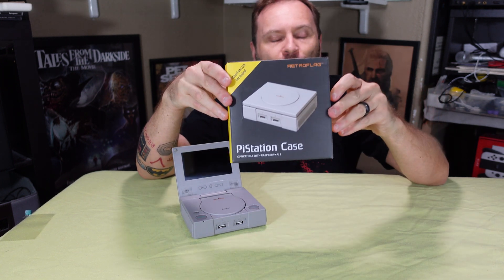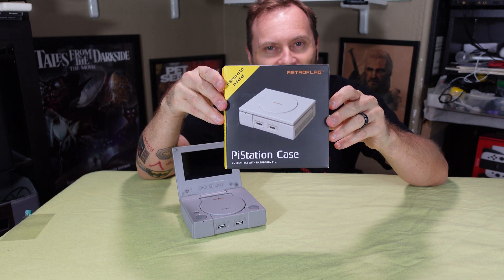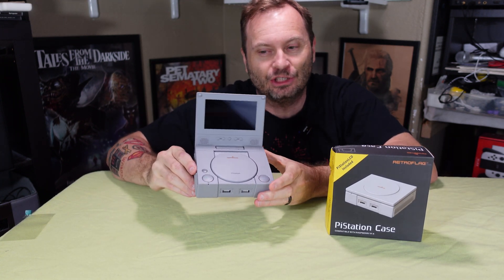Hi everyone, Shane Armonroe here, and today we have the RetroFlag Pi Station case — a case for your Raspberry Pi shaped like a PlayStation, with a beautiful screen attached. Is it worth almost $100? Let's find out together.